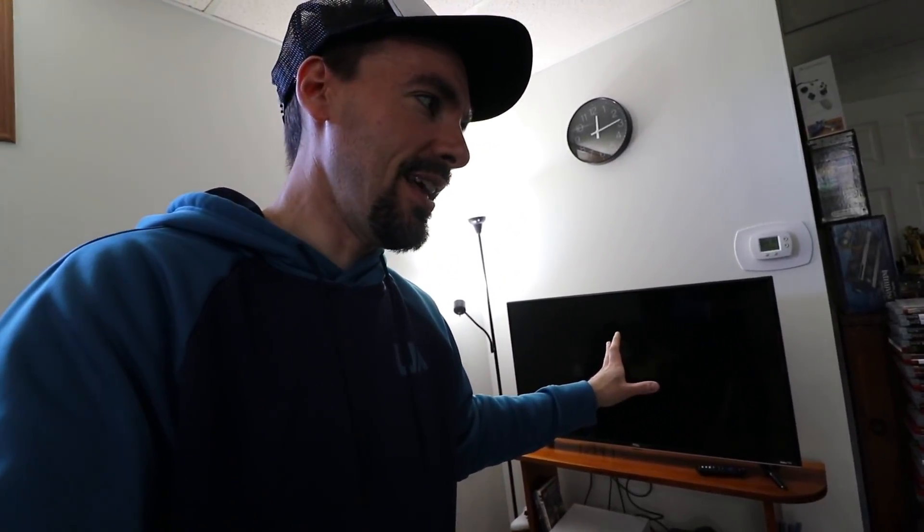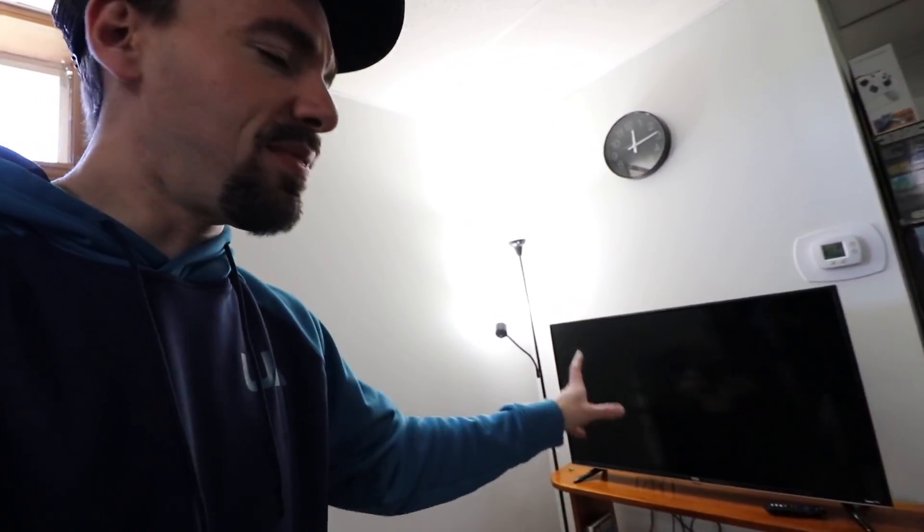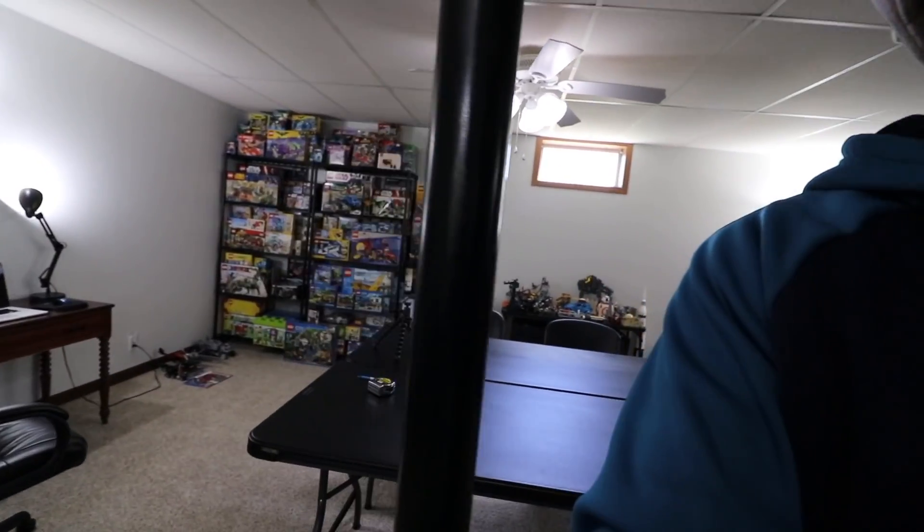Continuing on with this really random tour — you probably noticed this TV over here. This used to be under this window, but I slid it over. I debated whether I was going to keep it here, but I don't think I am. I thought it'd be cool to have a TV when we're building, but I don't really watch TV that much and I'd probably just watch YouTube or have my iPad on. So what I'm thinking about doing is taking this TV and moving it over here.